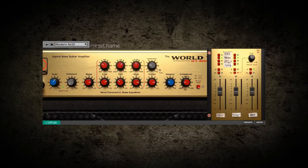Each mic'd with four different high-end classic microphones selected and positioned by Troy Antunes, producer and bassist famous for his work with Pharrell Williams and Justin Timberlake.